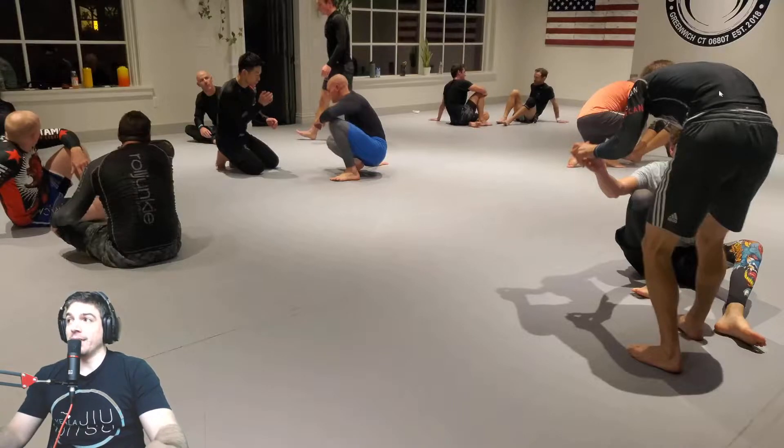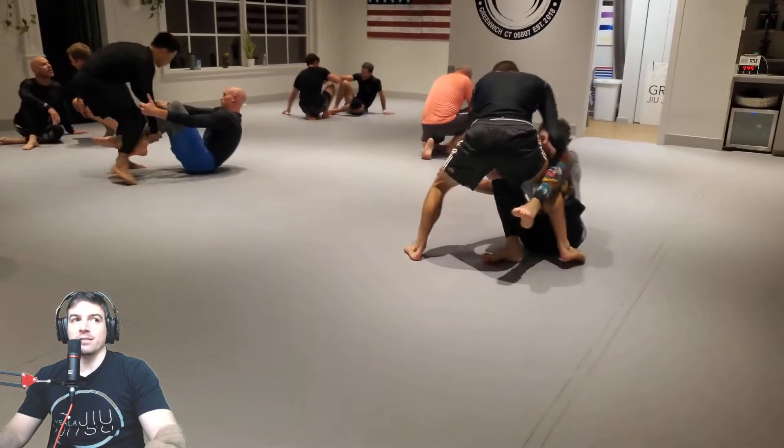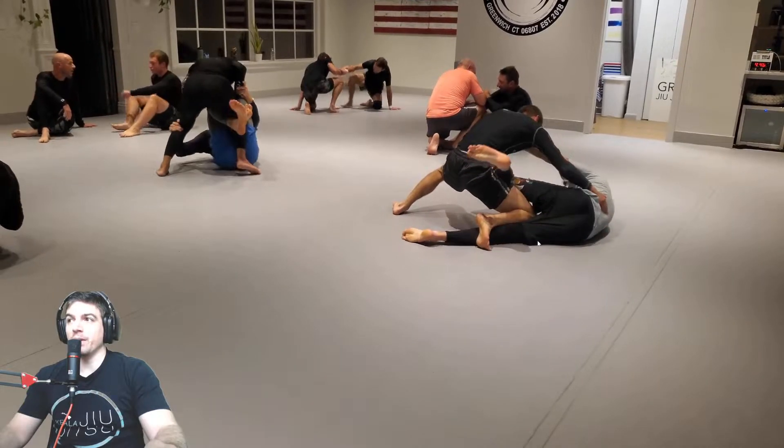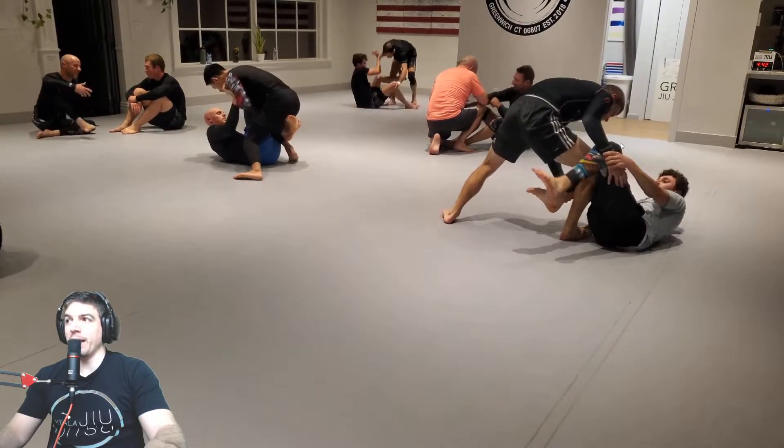We have Dan and Zach going on a journey and an adventure. I think I need to stay on this side the whole time. Might be looking the wrong way, but immediately looking into a knee slice, good knee shield, keeping him at bay, Zach.